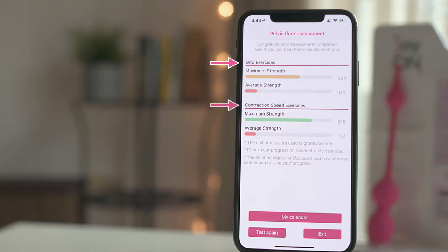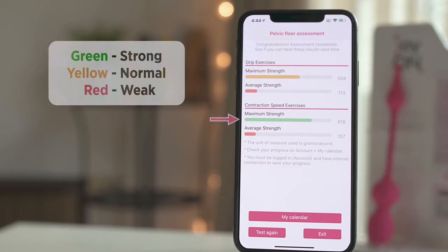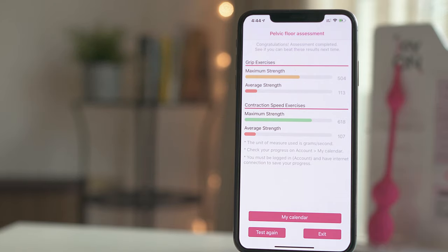Results are divided into two categories: grip and contraction speed exercises. The colored bars indicate your current status — green for strong, yellow for normal, and red for weak. The number at the end of the bars indicates the strength of your pelvic floor muscles, measured in grams per second. Factors such as giving birth, gynecological surgery, or an active sex life have an impact on these results, so there are no good or bad results — simply focus on improving your scores. Perform the assessment periodically; you will be surprised by how much you improve.